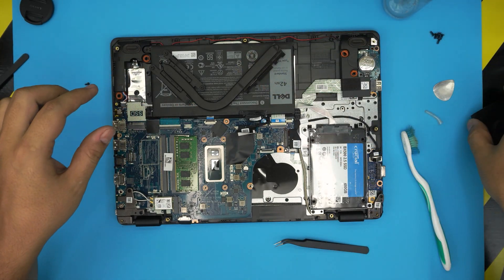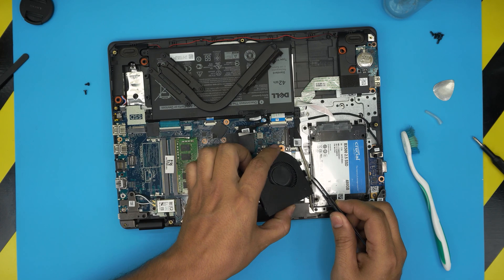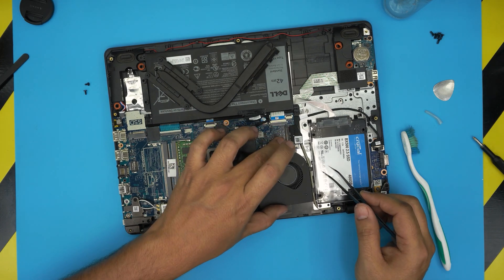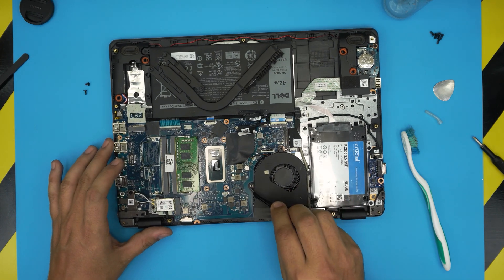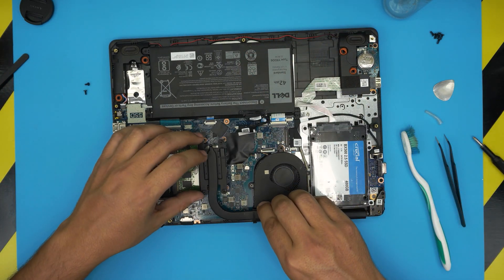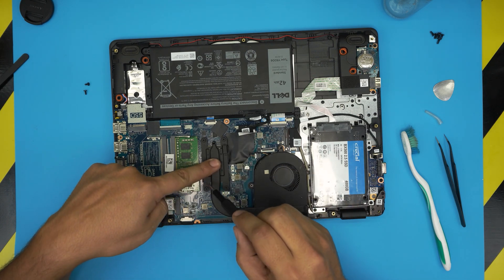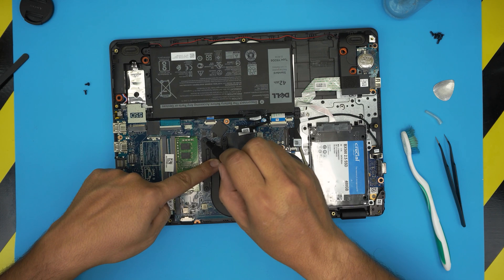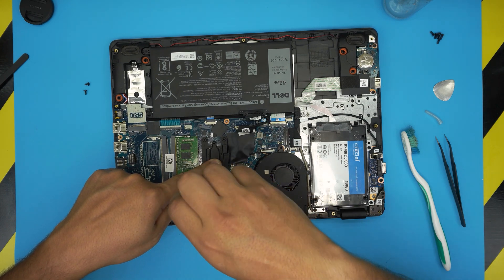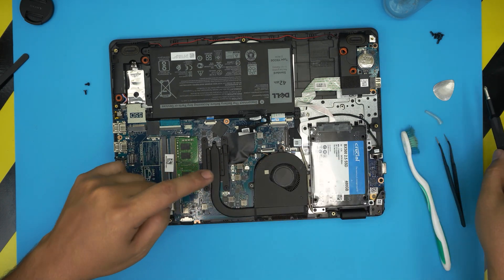Before placing the heatsink, put the fan in first. Tangle the LCD cable right here and bring it over into position, then push down the screw hole. Slide the fan cable right towards its connector. Now grab the heatsink, bring it evenly over the CPU, and sit it down — hold it with one finger. The screws are labeled one through four, so follow the numbers, and always cross-screw them: do one, then the screw on the opposite side, then the last two.